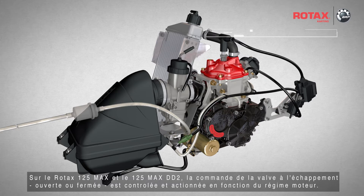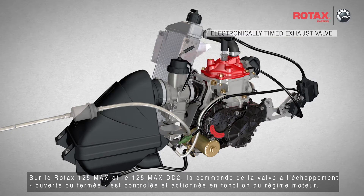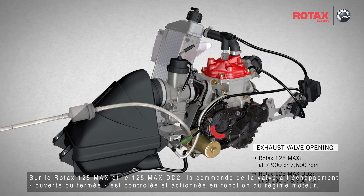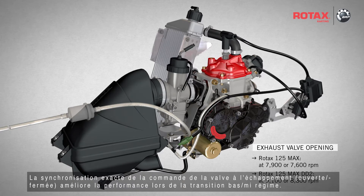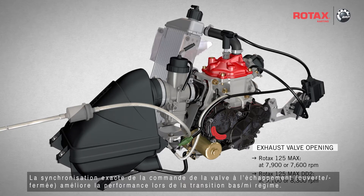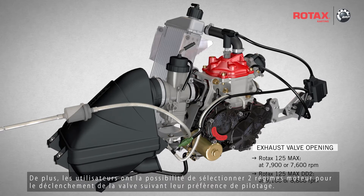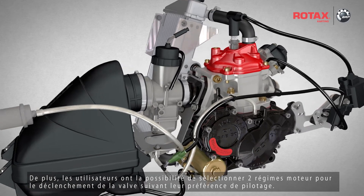On the Rotax 125 Max and 125 Max DD2, the timing of the exhaust valve, whether opened or closed, is electronically controlled and triggered by the RPM of the engine. The exact timing point of the exhaust valve improves the performance characteristics from low to mid range. Furthermore, owners will appreciate the possibility of adapting to their individual driving preferences, as the system incorporates two different RPM settings for the exhaust valve.